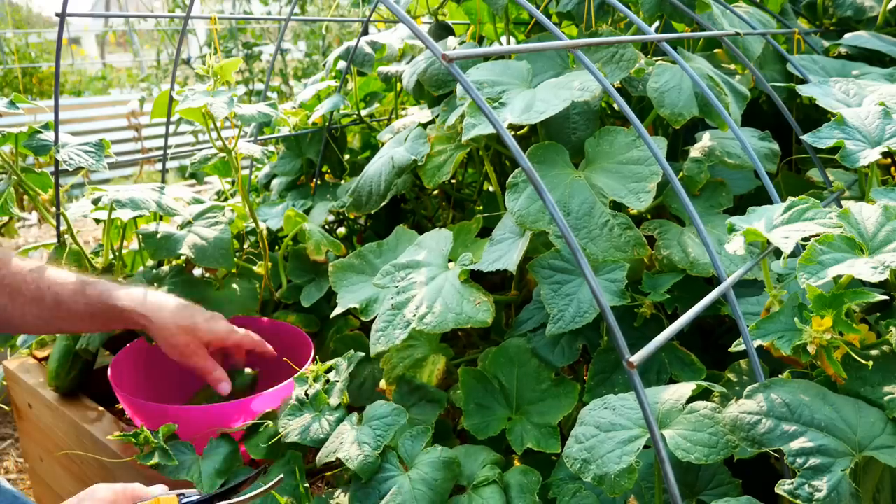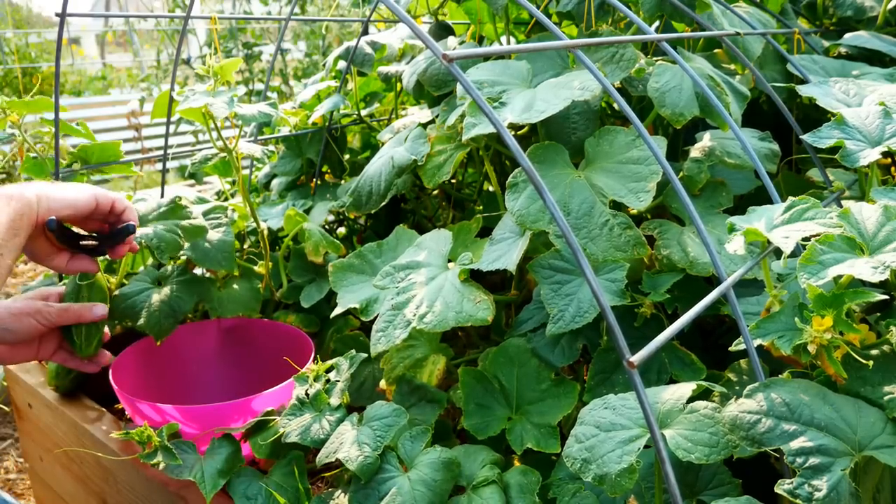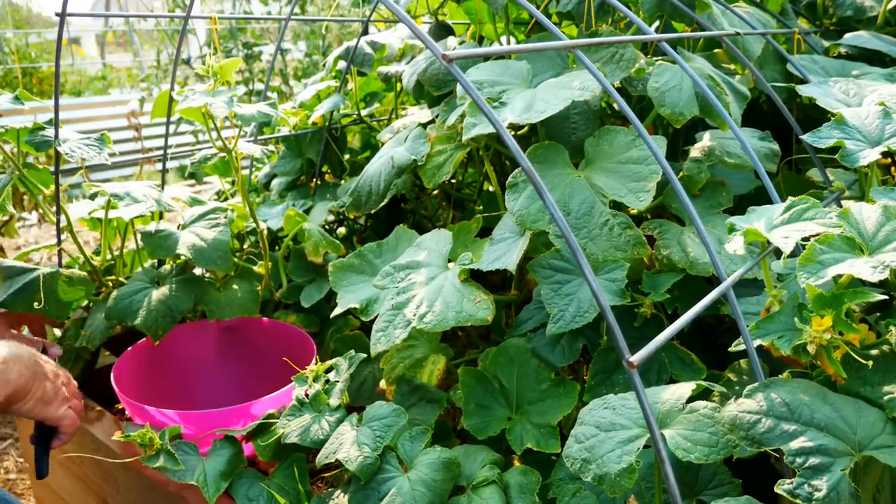The ingredients should be fresh, so I get all of them from my garden — these are all things you can easily grow. I start with the pickling cucumbers. This is a Boston pickling cucumber, and I just went out in the morning and harvested as many as I could find off the plants.